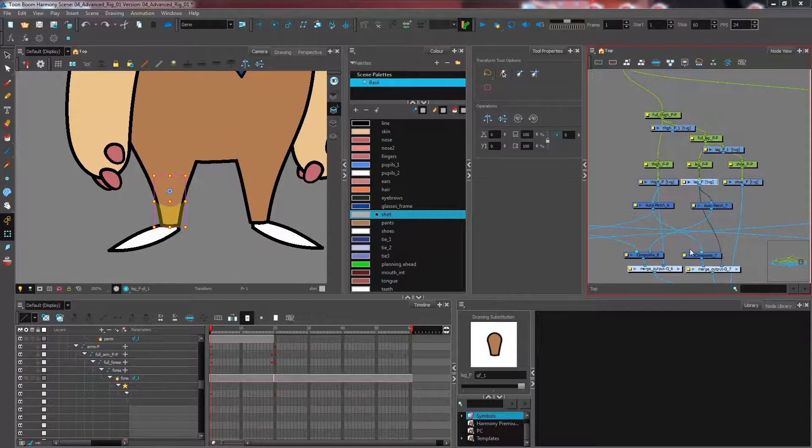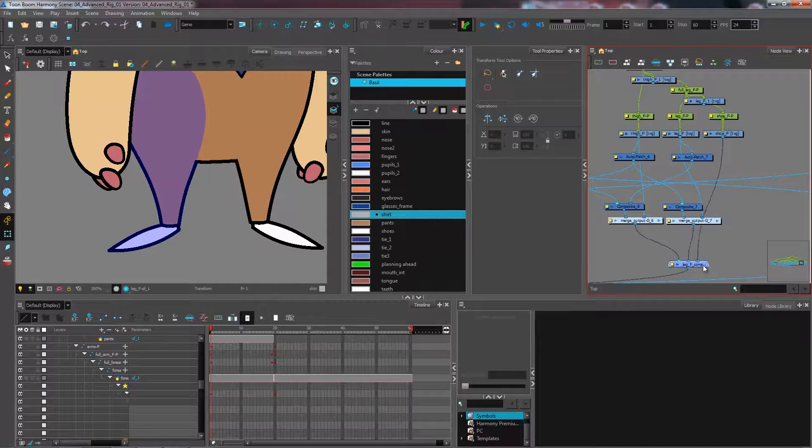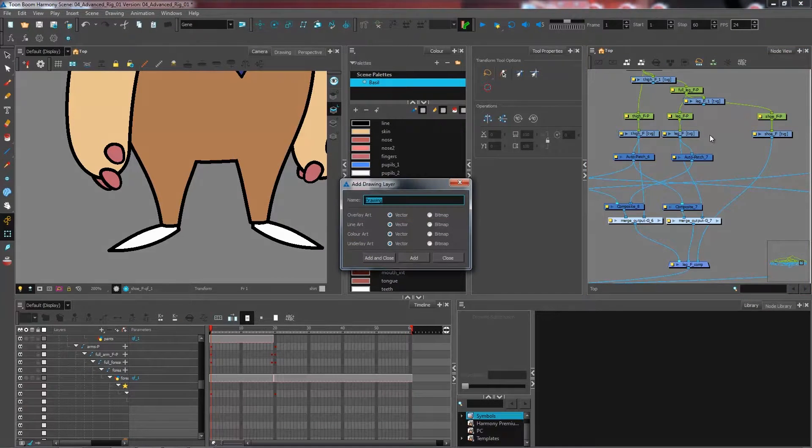In this advanced rigging tutorial we are looking at how to separate the lower part of our pants to accommodate the position of the foot. I have my leg here and I'm going to make a separate part for the line at the bottom of my pant leg. I'm going to create a new drawing layer by pressing Control R or Command R for Mac, and I'm going to name it 'line pants front' and press Enter.